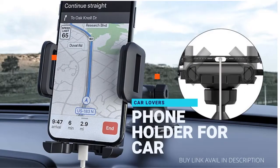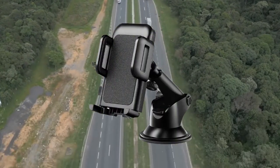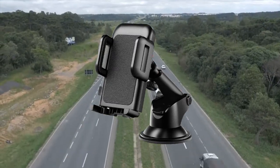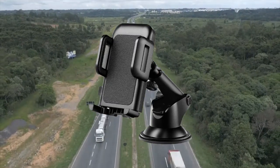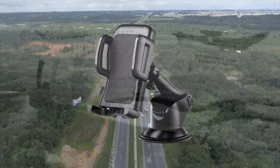The extendable telescopic arm of this car phone mount can extend from 11.8 centimeters (4.6 inches) to 16.8 centimeters (6.6 inches), a much wider range than other car phone mounts, allowing for closer device viewing.